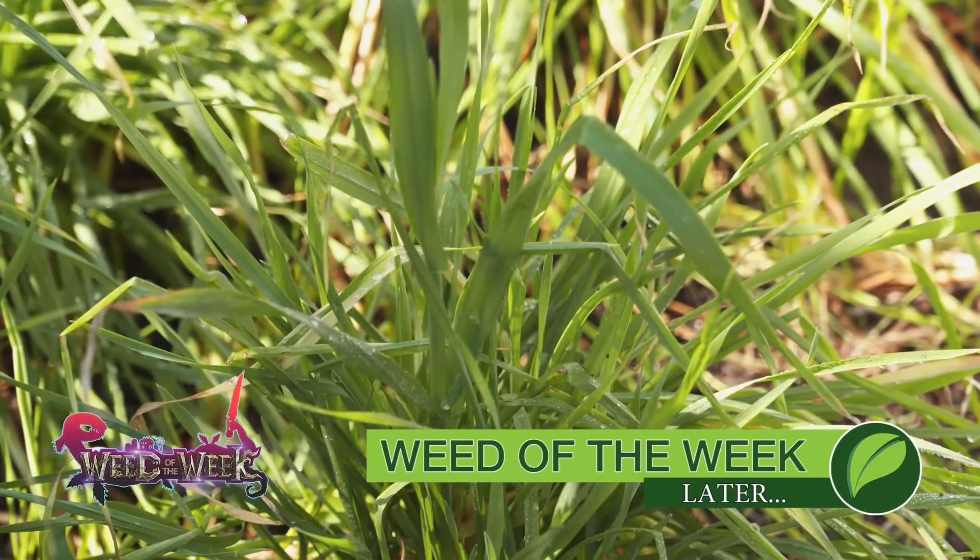Another thing that will always make you more money on your farm is having clean fields. You don't want our Weed of the Week — we'll tell you how to stop it coming up later in the show.